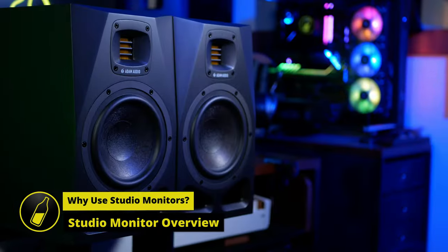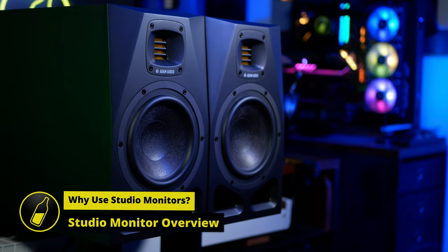Regular speakers will either be hyped or exaggerated in certain frequencies, or due to low-cost manufacturing and components, just won't be that great. And that's fine — they're not designed to be tools for critical, accurate listening. That's where studio monitors come in. Most studio monitors, like the A7 Vs, are near-field monitors.